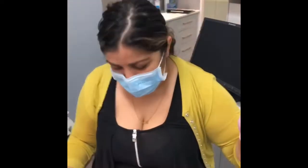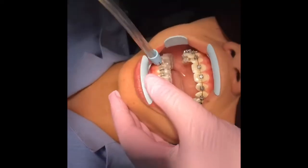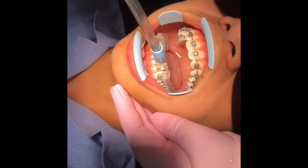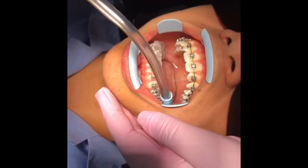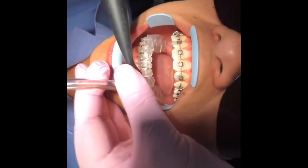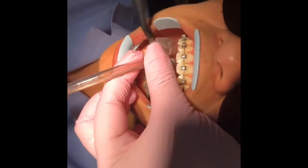Hi guys, part two now. Dave's got these bonded trays — we've bonded 6-5-4, 3-to-3, then 6-5-4, and the transfer trays are still on. To facilitate removal, you want to squirt some water first once you've cured, because it breaks the seal and makes it easy to remove the transfer tray afterwards.